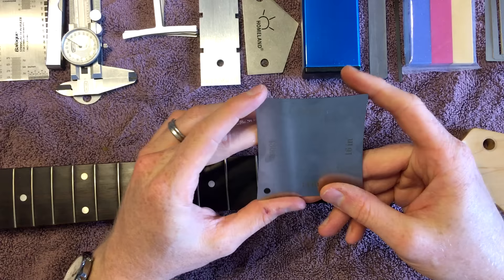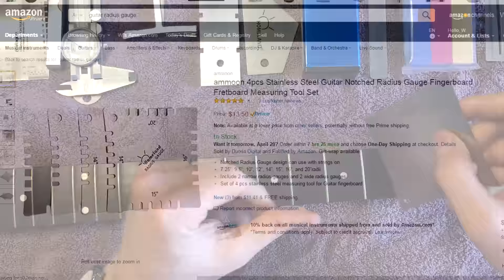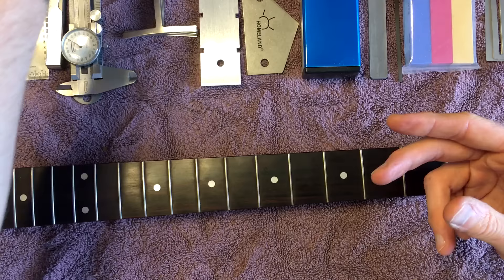They also make another kind that looks different — they come in a set of four and are notched with little cutouts where the strings go. Those are actually what I'd prefer, and I'll probably get a set of those too.